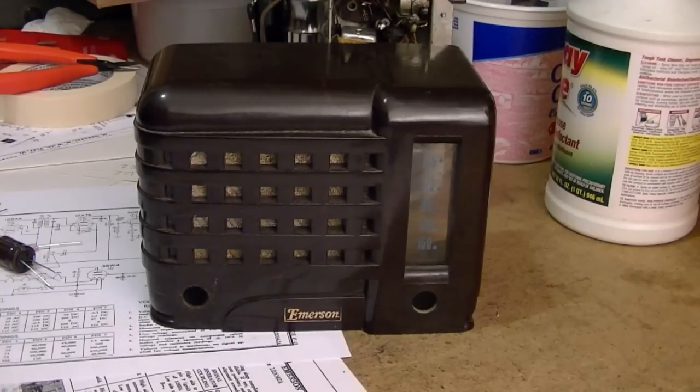Welcome to another Friday Night Restoration. This is really part two — part one got pretty long-winded with my discussion of what types of capacitors to use and where you can obtain them. So I thought I would break off part two where I'm going to do the meat of the restoration.